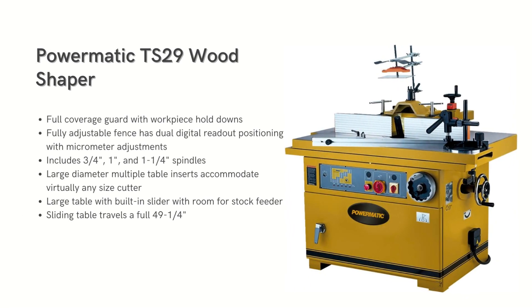Next is the Powermatic TS29 wood shaper. It is a powerhouse boasting a seven and a half HP motor with five spindle speeds and reverse. The spindle adjusts up to 45 degrees and accommodates multiple cutters. It features a full-length sliding table, a 56-inch miter fence with flip stop, and a precise split main fence. However, its large size may be challenging for smaller workshops.